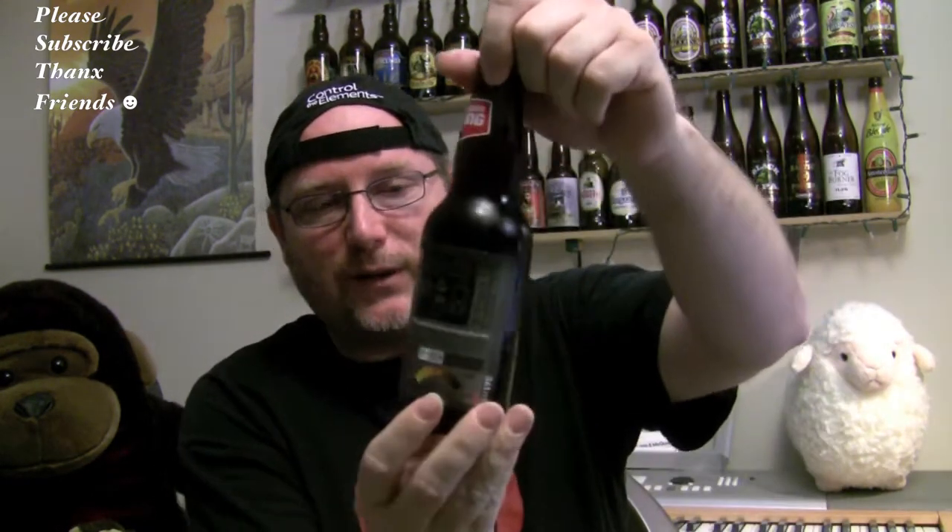Hey guys, how's it going? Thank you for stopping back again and clicking on the video. Let's get on to this beer review.